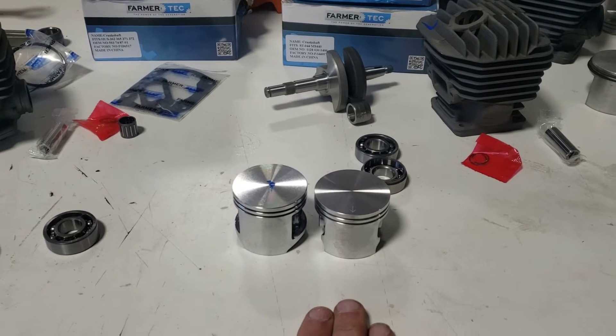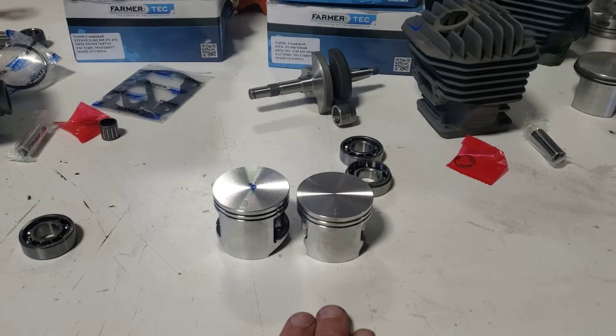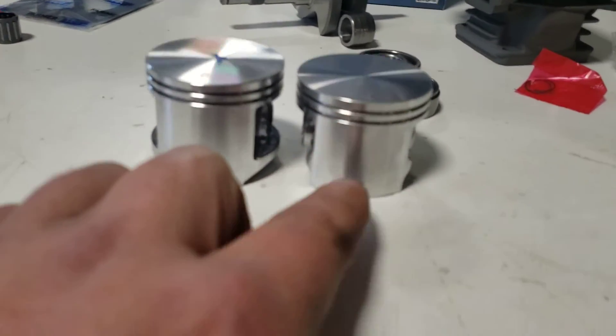Here's the difference: both these saws are 70.7cc's, both have 50 millimeter standard bore pistons, and both have a 36 millimeter stroke. So let's talk more about those. Here you have the Stihl.